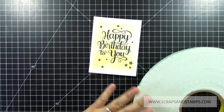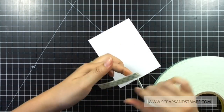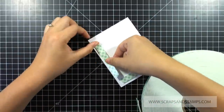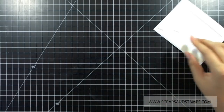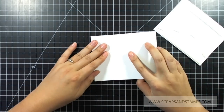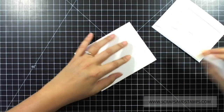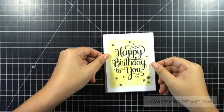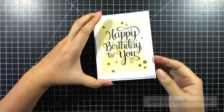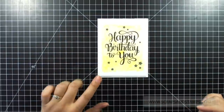Now I'm going to take my 3D foam tape and use it to attach my layer, placing it on all four sides of the card layer. I'm going to use Simon Says Stamp heavyweight card stock for the card base — I want something heavy to hold the shape of the card since the 3D foam tape can be quite strong to pull. I'll place the layer right on top of the card base so the heavy card stock keeps the card from warping.